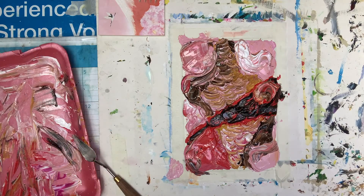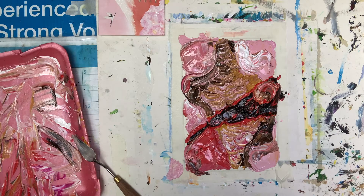Guys, I hope you enjoyed the process with me and now you are ready to paint an abstract painting. Have a good day, good work, and have lots and lots of fun. See you next time, bye!